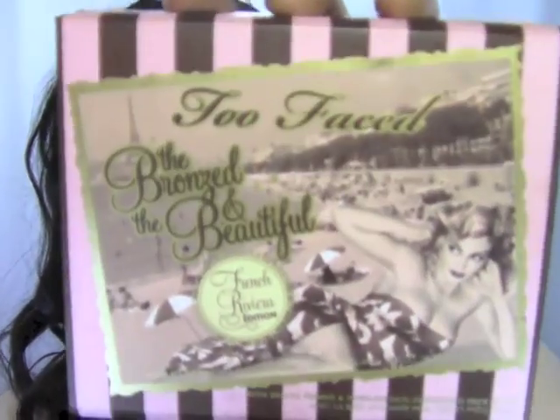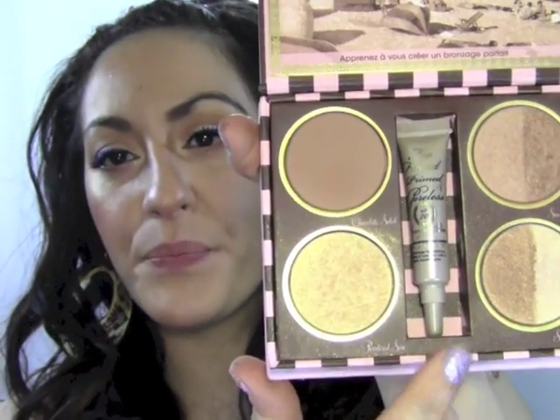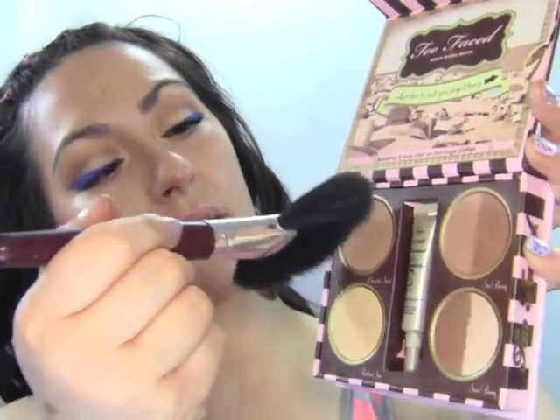We're done with eyes — it's that easy to get this nice beautiful glamorous look. Let's move on to cheeks. I got something new the other day: it's the Too Faced Bronze and Beautiful French Riviera edition — it's a bunch of bronzers and highlighters. I'm gonna use the Chocolate Soleil matte bronzer with my fan brush, starting underneath my cheekbone and bringing it downwards at an angle, because I really want this bronzer to be diffused and very soft — not too chunky.